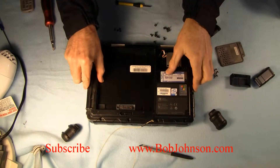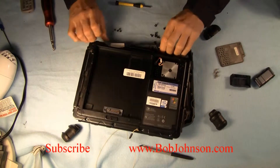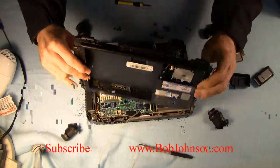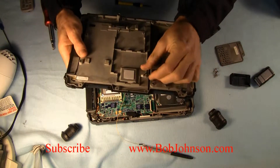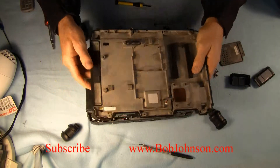Once those are gone, you've got to be careful when you remove the cover. There's a connector that connects the fan to the system board — just remove it. So you don't want to break that connector when you pull this cover plate up.